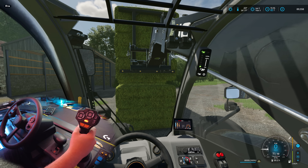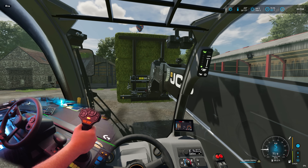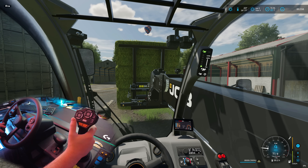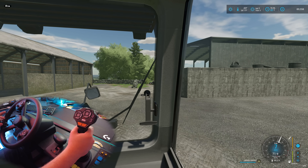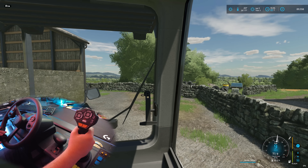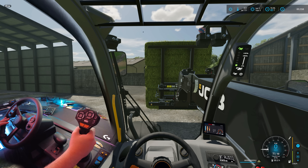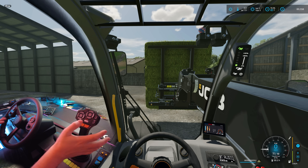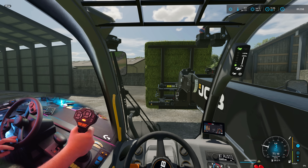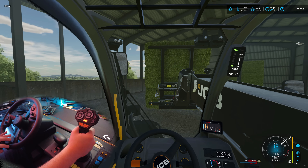If you want to use it for Truck Sim and other games, it might not be the product for you - you can get better setups for that because it's more driving-focused. I have had the farming equipment bundle before - the Logitech one - and this is a big improvement on that. The wheel's better, the side panel's much better. It's a massive step up over the Logitech. However, I haven't tried the Thrustmaster - I have seen it and I think that's probably a better finish and better made.